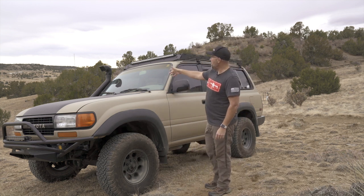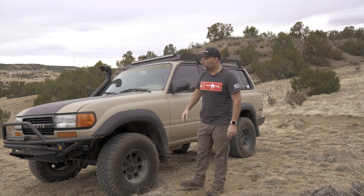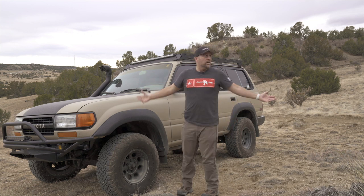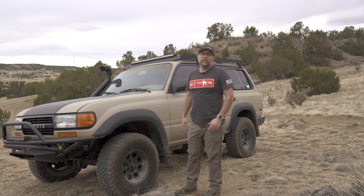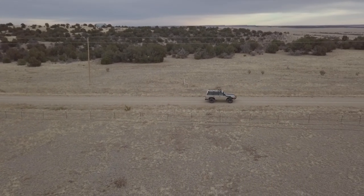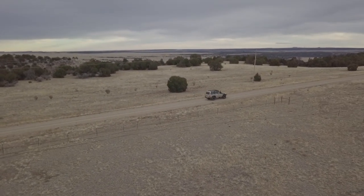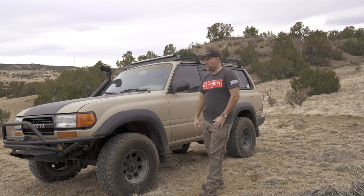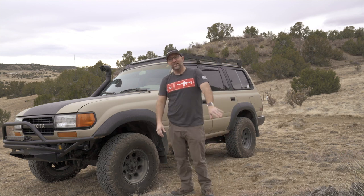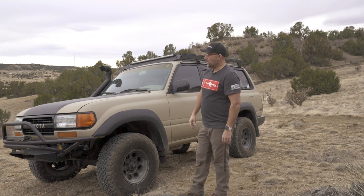It did come with a snorkel, which is really neat. I don't plan on driving through swamps, but to get cleaner, fresher air from up high versus getting dust — I live in dirt essentially. It's 11 miles of dirt just to get to a paved road from the ranch, so I eat a lot of dirt. The trucks are always dirty. When you live off dirt roads, you kind of let the clean-freak thing go by the wayside. So having a snorkel is going to be really convenient for clean air.